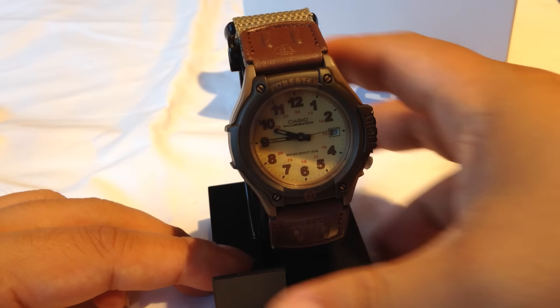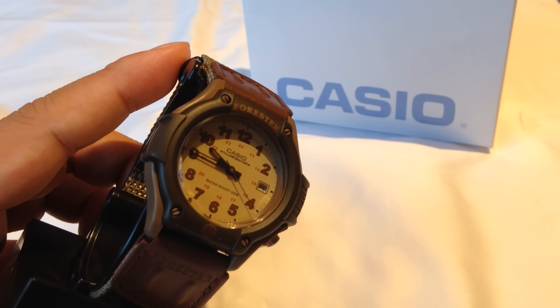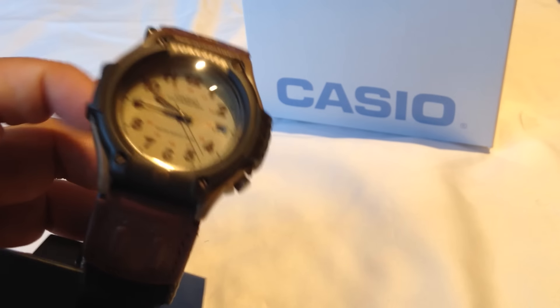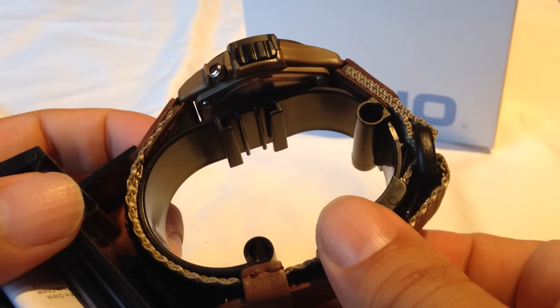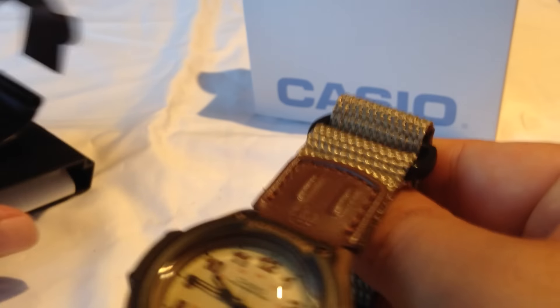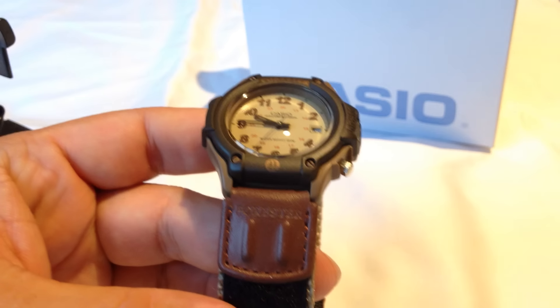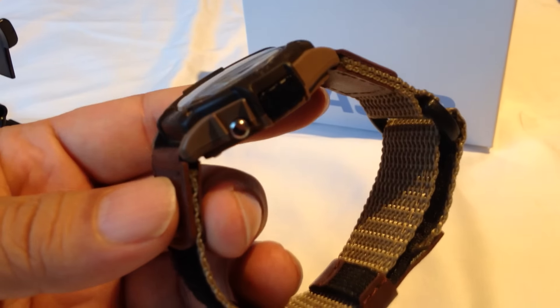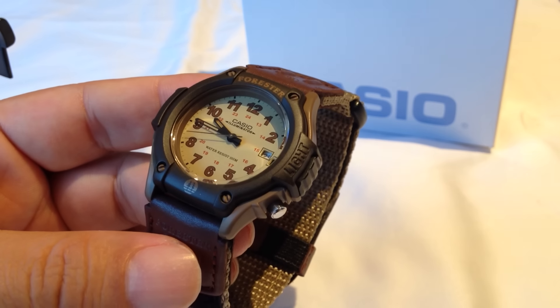It's a quartz movement, and again one of these watches that is cheap. You can find these pretty reliably around the $20, $25, $30 mark. Why I got this is just because it looks kind of rugged outdoor — it's definitely got the style. This is definitely the kind of watch I would expect to see when you walk into an Eddie Bauer store or an REI.